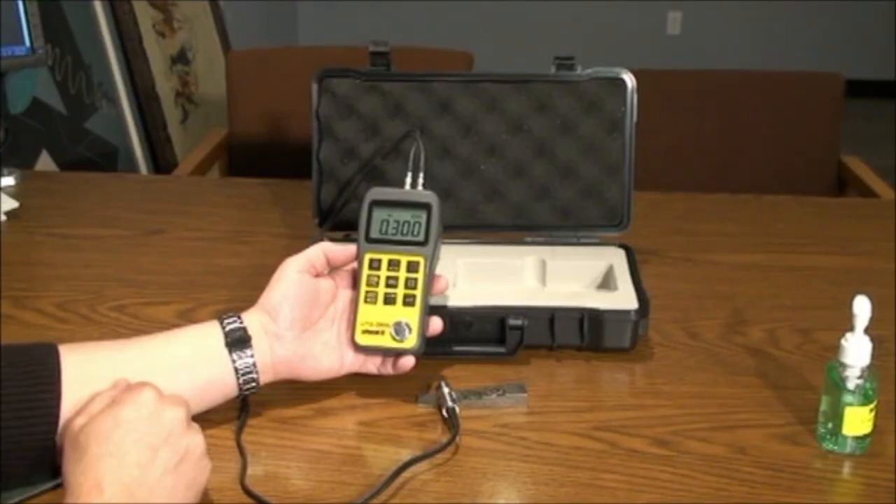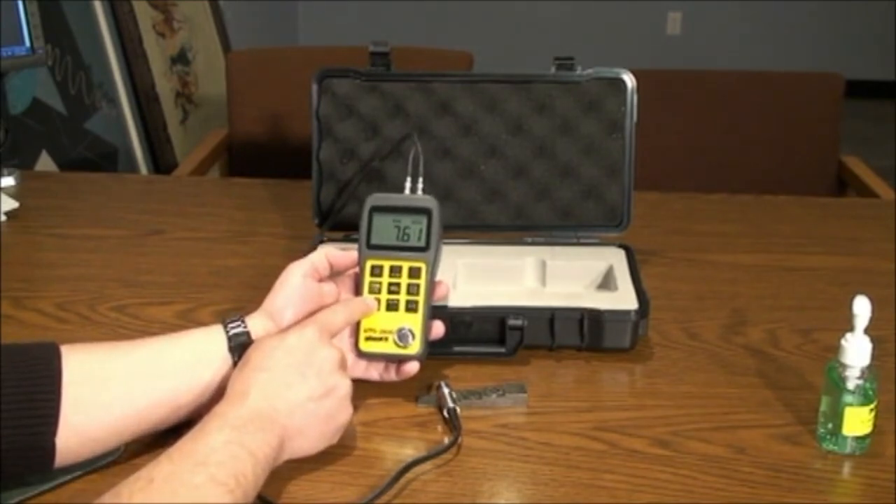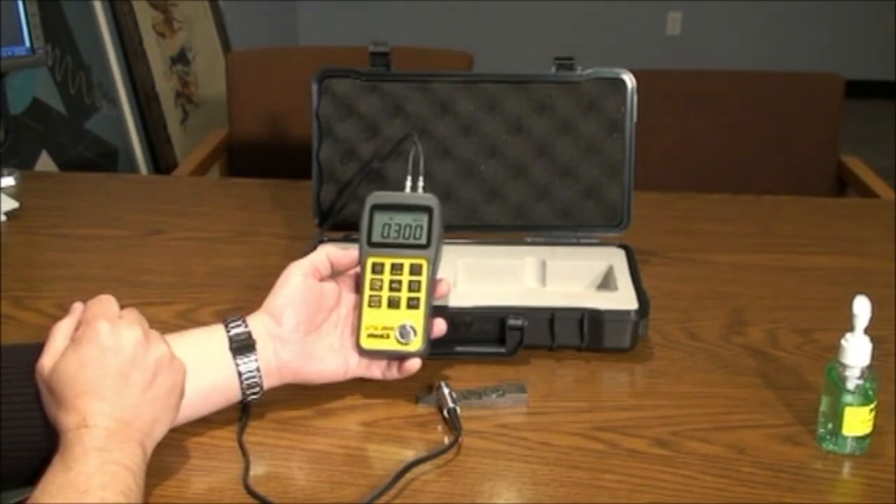Pressing the unit resolution key will allow you to toggle back and forth between inch and metric. This will also affect the velocity setting you choose next.